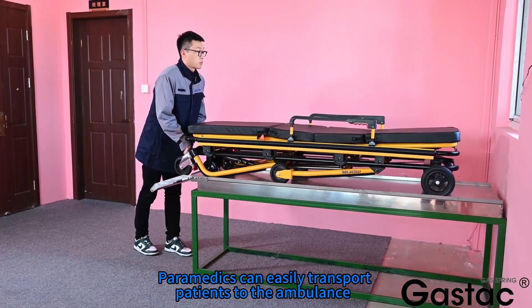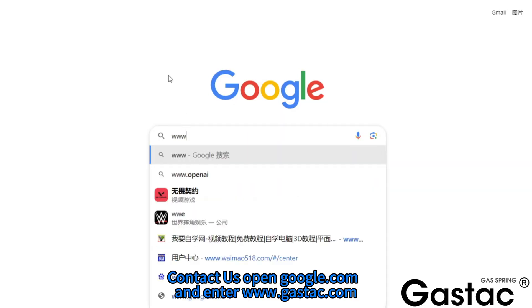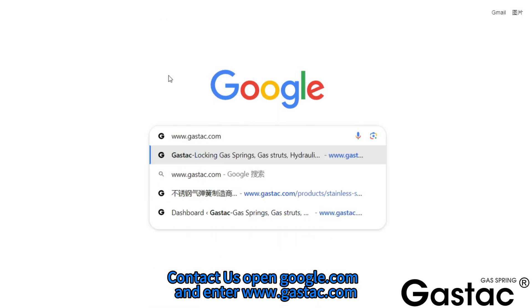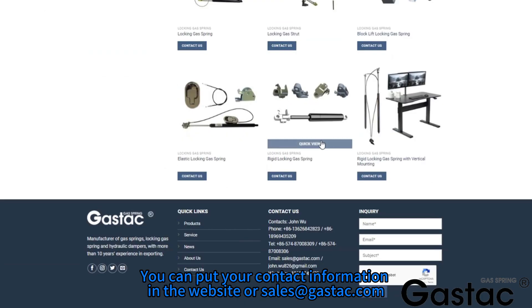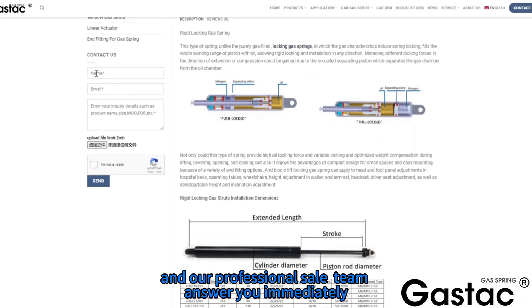Paramedics can easily transport patients to the ambulance. Contact us by visiting www.gastac.com. You can submit your contact information on the website or email us at sales@gastac.com, and our professional sales team will answer you immediately.